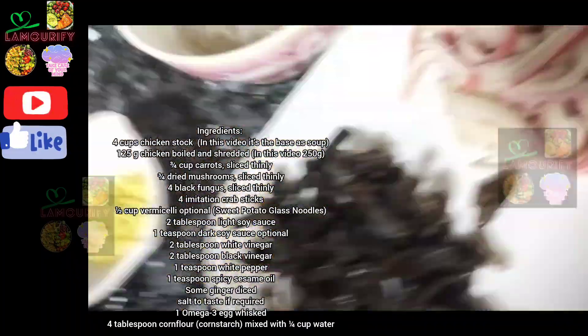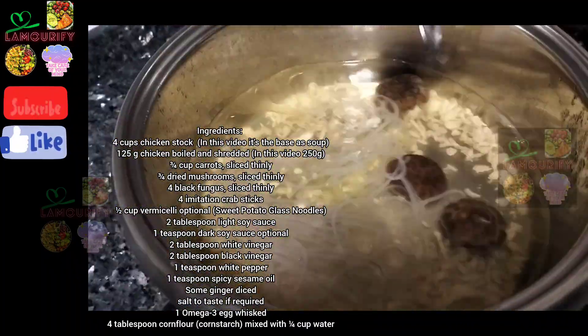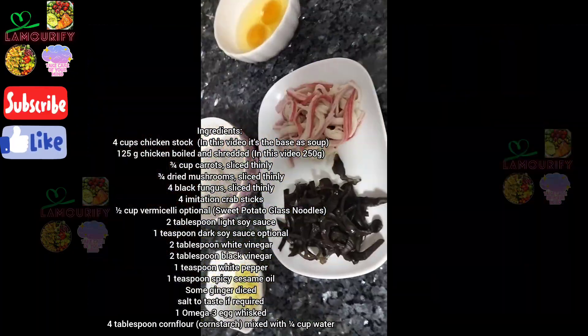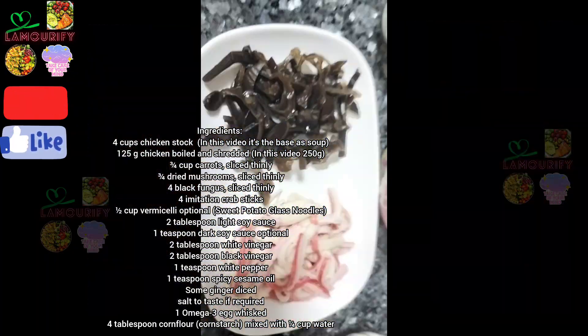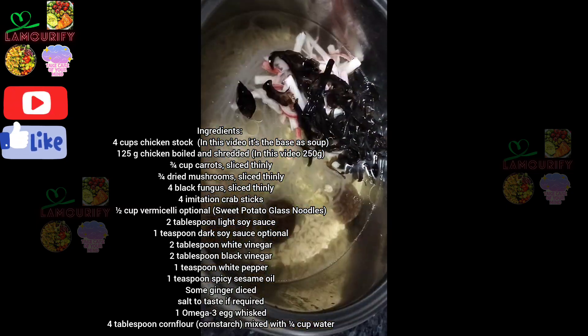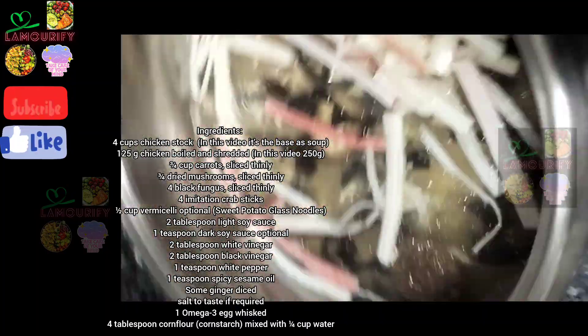250 grams of boiled shredded chicken, three-quarter cups of thinly sliced carrots, three-quarter dried mushroom sliced thinly, 4 black fungus sliced thinly, 4 imitation crab sticks, and one-quarter cup of sweet potato glass noodles.